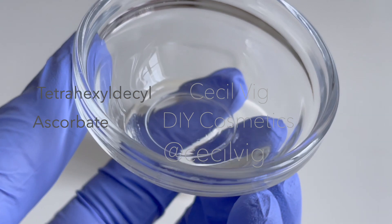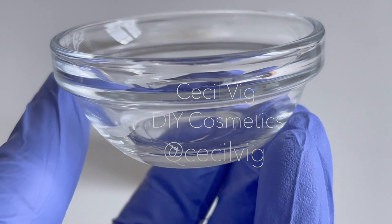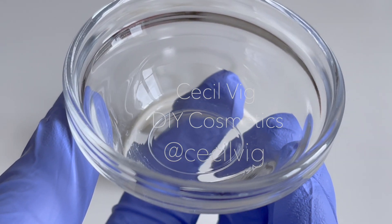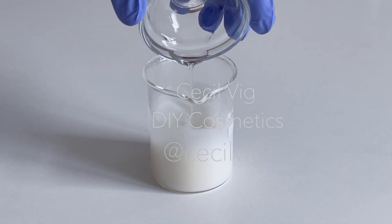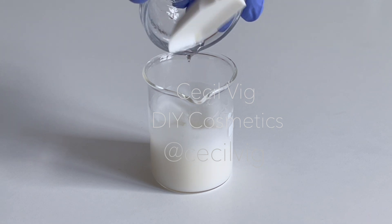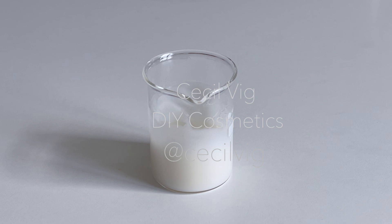I add in the tetrahexyldecyl ascorbate. Tetrahexyldecyl ascorbate is a very stable, oil-soluble vitamin C derivative which has antioxidant properties, activates collagen production and prevents premature aging. It lightens skin tone, fades dark spots, reduces wrinkles, and treats and prevents acne.